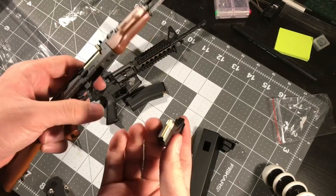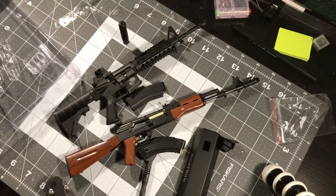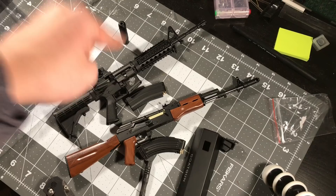Link in the description below - check out Goat Guns. Thank you so much to the guys at Goat Guns for sending me these products. Really appreciate it. Hopefully you guys enjoy this video. Peace.